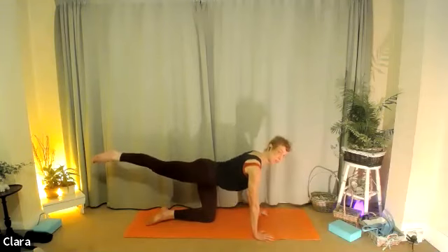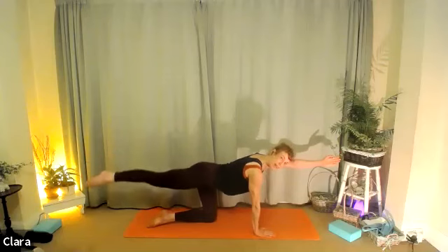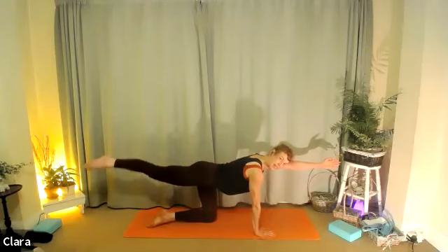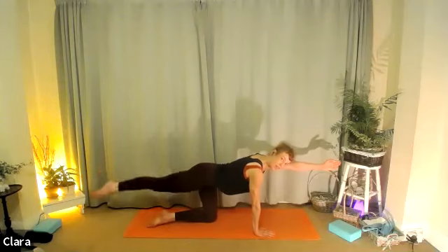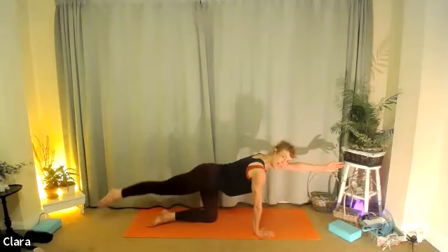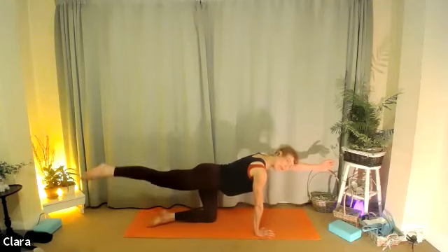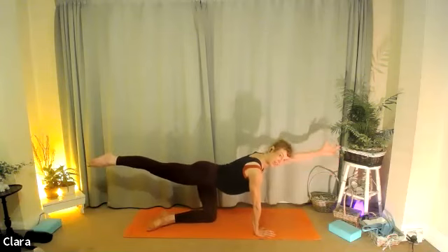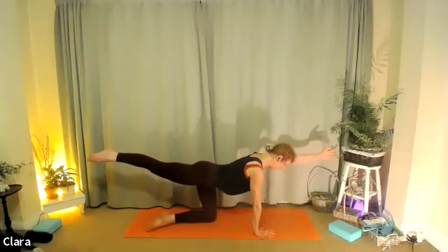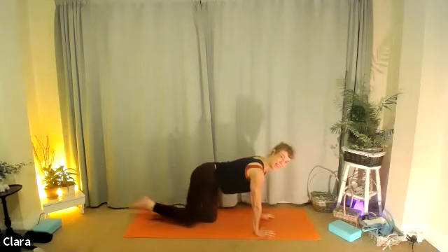Stretch the same leg, push the floor away. Up to you: you can either keep your hands on the floor or lift the left arm up. Do eight little circles with the leg — eight, seven, six, five, four, three, two. One other way — eight, seven, six. Try and look down so your left arm is in line with your ear. Hold it there, breathe in, lengthen the spine. Left fingers reach forward, right toes back. Four more seconds — three, two, one. Drop down. Well done.